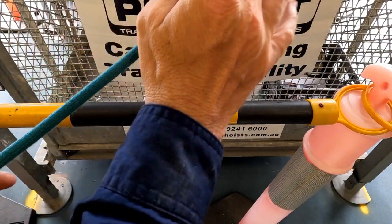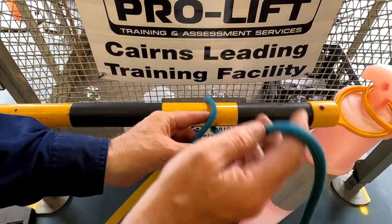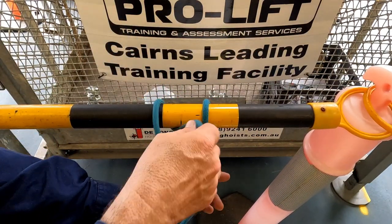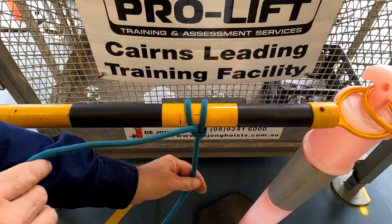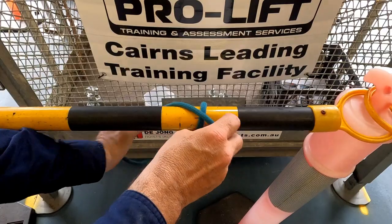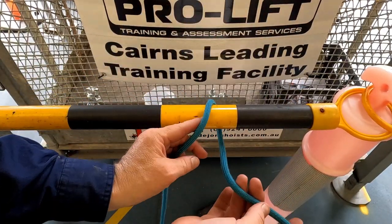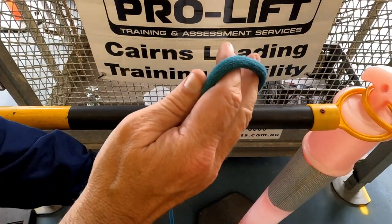Okay, so the first knot is a clove hitch. You simply throw it over, over that way and through the middle. Clove hitch — good for holding weight straight up and down. Try it again. Cut the rope over, over everything and back through the hole there like that.